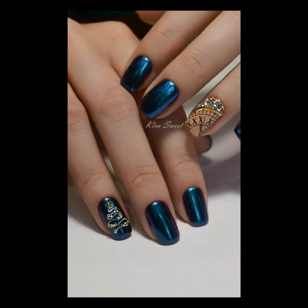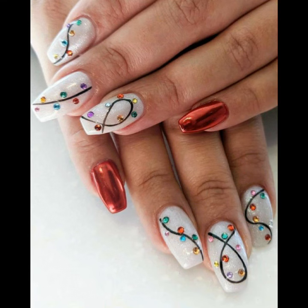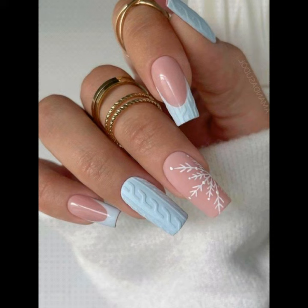So for Christmas, you can see a lot of black, blue, red, and white designs, friends.